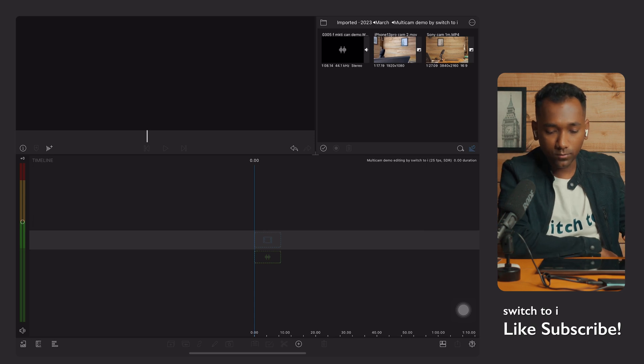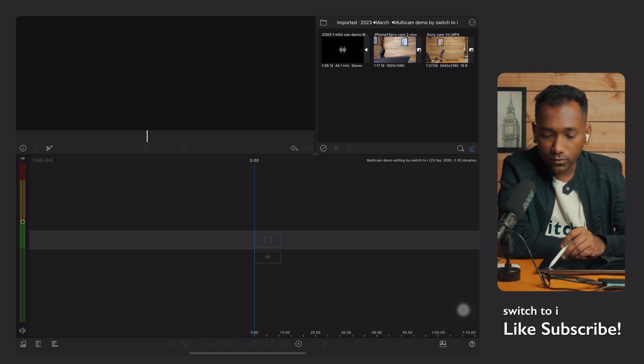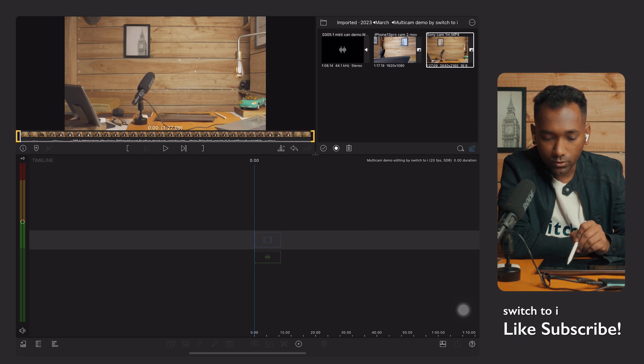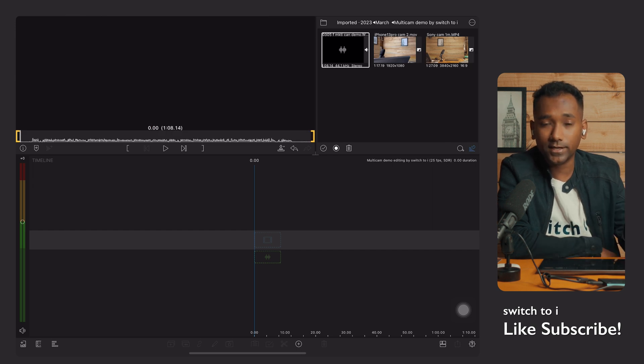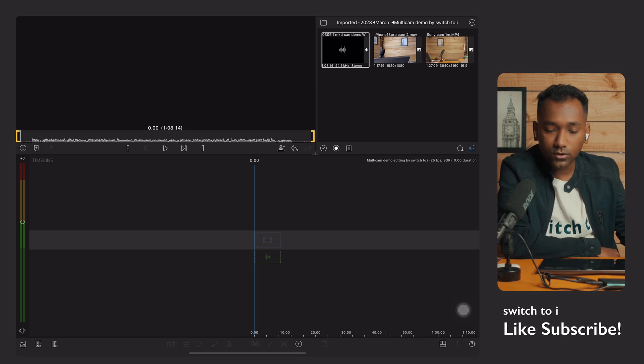Now we are in LumaFusion. Let's see the project files. We have two camera angles: Sony — I've labeled it Camera One — and iPhone 13 Pro — Camera Two. We also have a master audio track that was recorded separately.